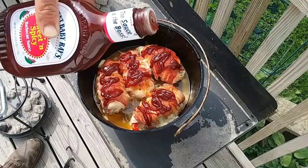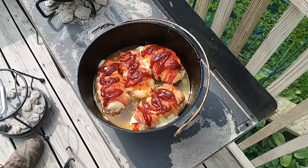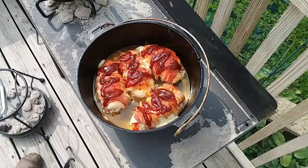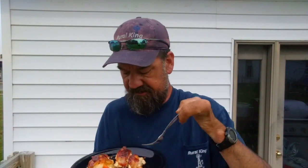I'm going to put these on for about five minutes and then pull them off, plate it up, and I'll be back with you guys for a taste test. I got it all plated up and everything — it smells amazing. You can see the cheese is all melted inside, the peppers real nice and soft, it cut real easy.